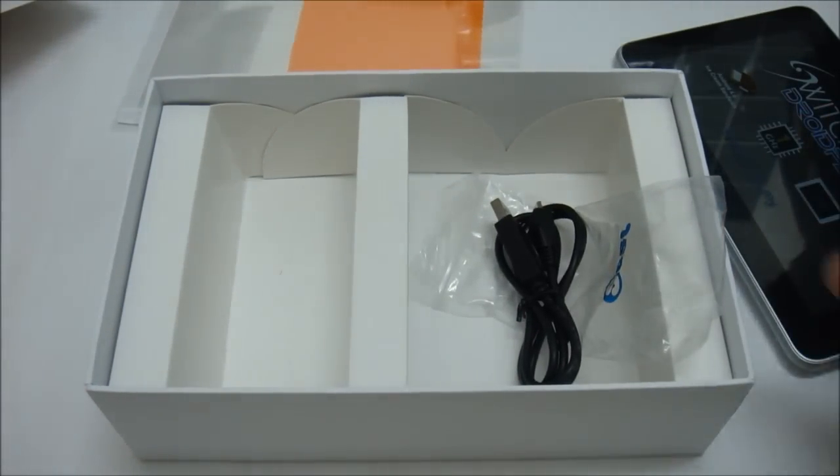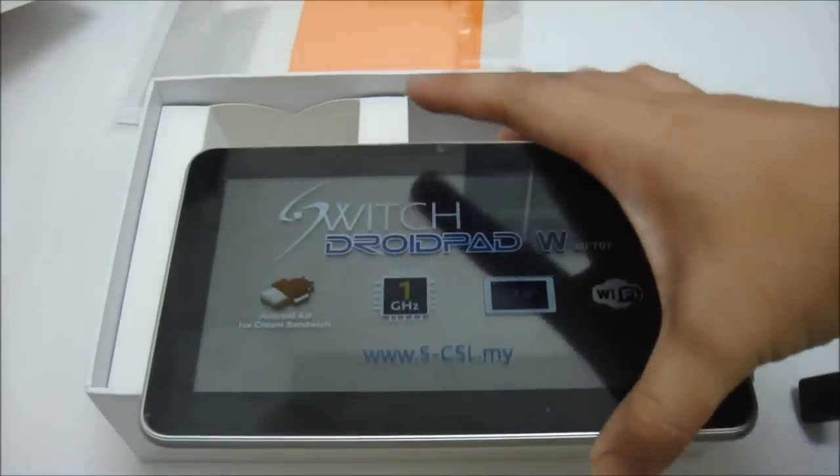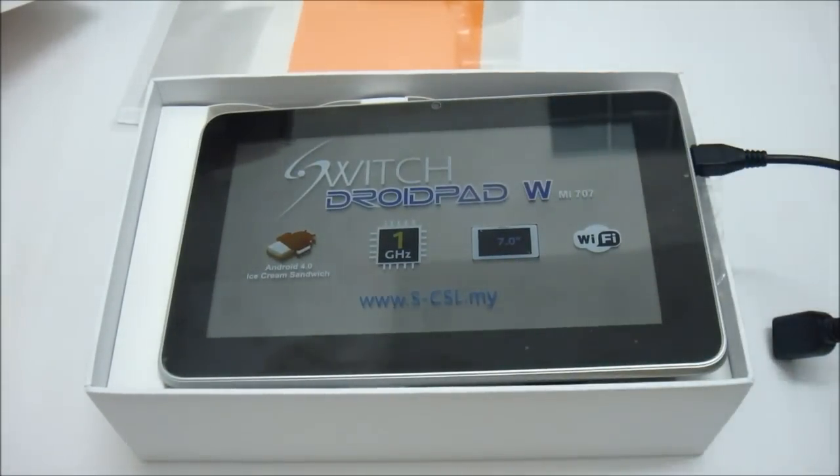That's all for the unboxing of the SwitchDroidPad WMI707. The recommended retail price for this particular tablet is RM 1,369. Thank you for watching — don't forget to subscribe for more Spice CSL videos.